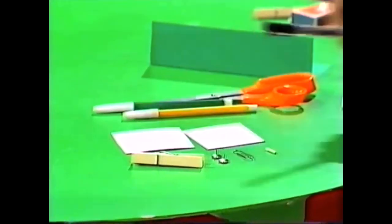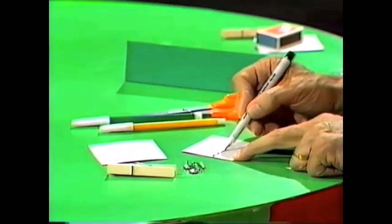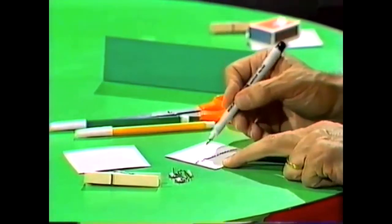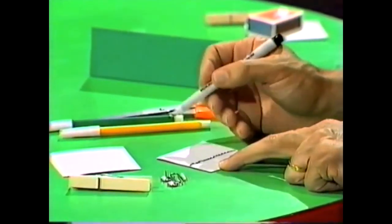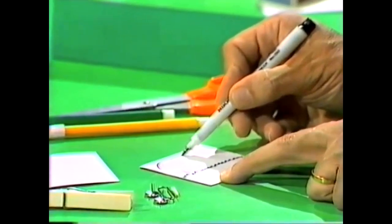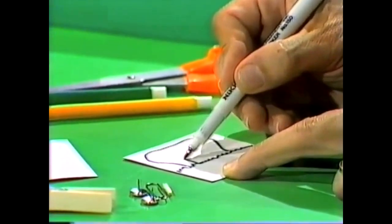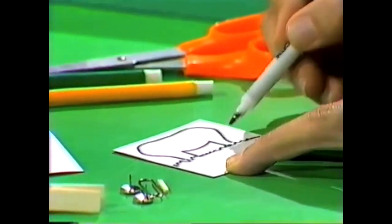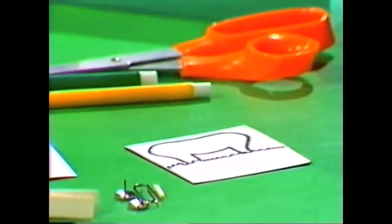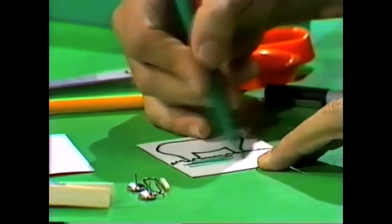First of all, take your black pen and mark some grass across the base of one of the pieces of cardboard, and then you draw the body of a donkey above the grass. Don't worry about the head, don't worry about the tail, just the body. There's the back leg, the rear end, the back, the neck end, the front leg. You can then color it in — use any color you like. I used a green pen for the grass.